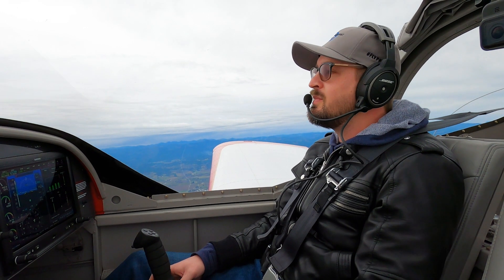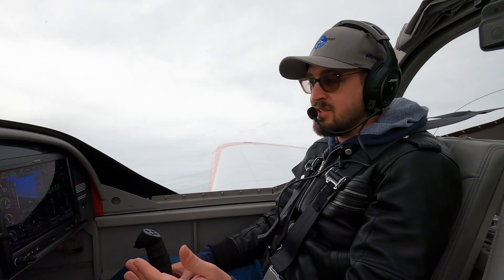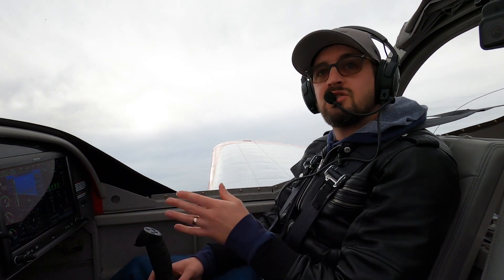Hey guys, welcome back! The video today I was originally going to be including as part of the video coming out next week, which is about Lazy 8's. However, the length was so long and this particular exercise I feel is so important that I thought it deserved its own video. So today I'm introducing you to an exercise I call Shapes in the Sky — a coordination exercise that can be used with pilots of all levels, and something I work on with my commercial students prior to introducing Chandelles and Lazy 8's.